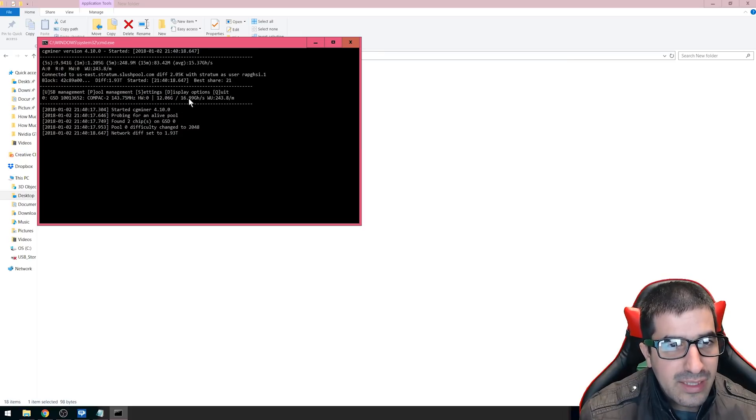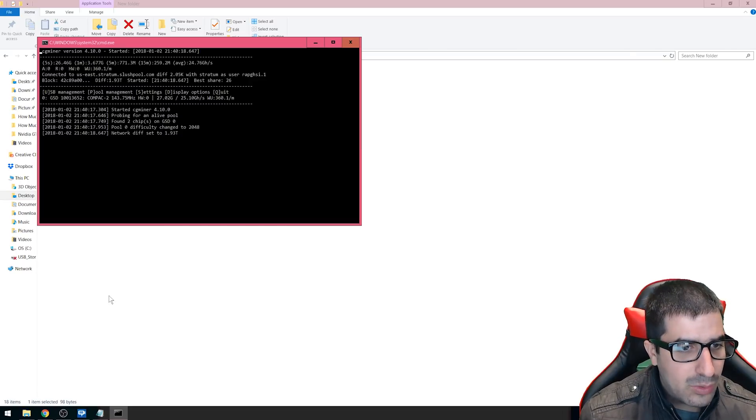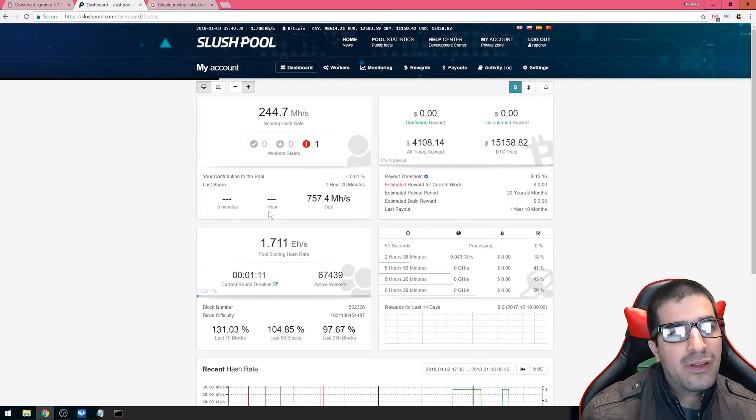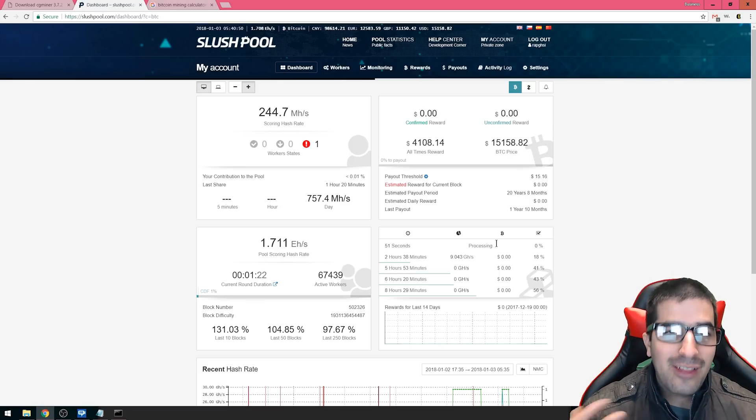Once this is done, all we have to do is start the software and plug in the USB. You can see here that the number says 16 gigahashes and 19 gigahashes — it will balance out to about 15 after a little while. You'll be able to see this on Slush Pool, but it takes a very long time for such a small hash rate to show up, and it will take even longer to get paid.